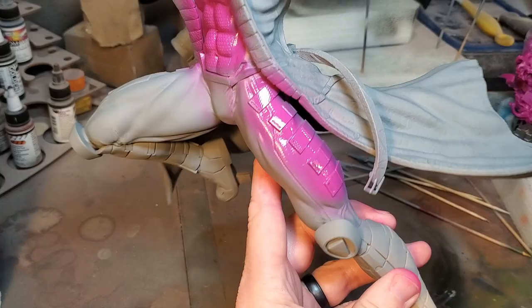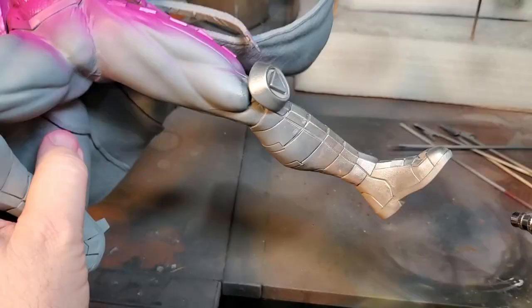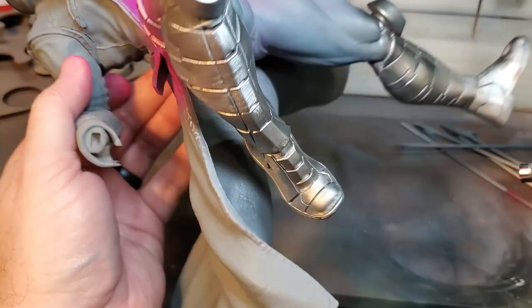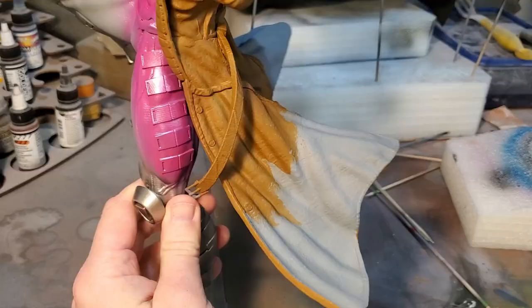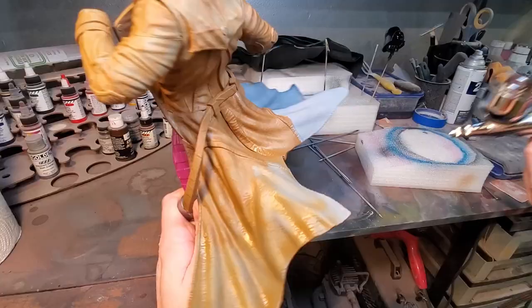I did eventually use a pearlized magenta over the top of that, and then I did the silver onto the boots — just a basic silver — and I'll go back and do a wash on the boots to weather them up a little bit later on. On the coat it's just a basic brown, fairly light, and when I do the wash it'll darken it up really good. I really want this muddy, as the jacket should be.